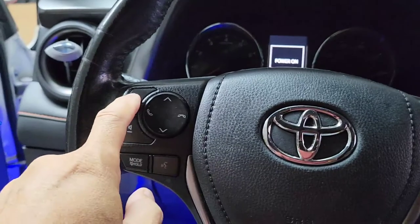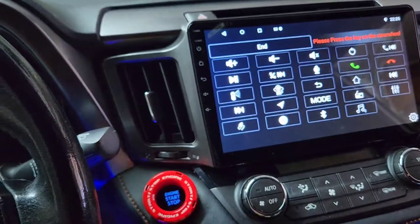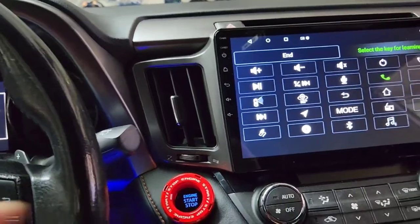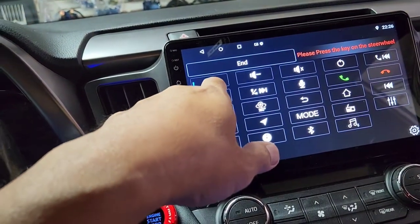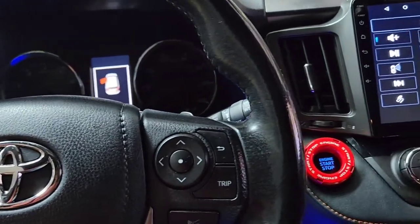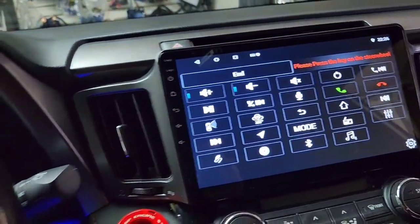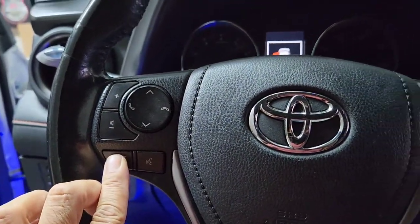Press and hold that button — don't just press, press and hold — and then press Volume Up. Then for the next one, press and hold that button for a couple seconds, and when it goes green, press Volume Down. Then follow each step in sequence.